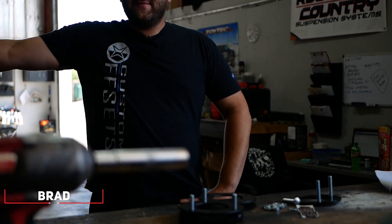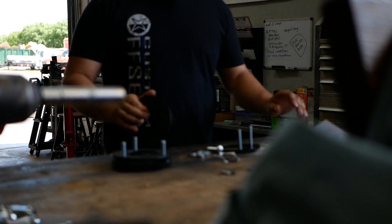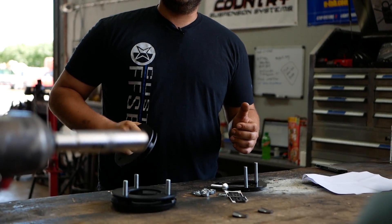Hey guys, Brad here with Custom Offsets. We've got an episode of Lifts and Levels for you today. 2013 Silverado 1500, getting a 2-inch BDS leveling kit. Let's go.